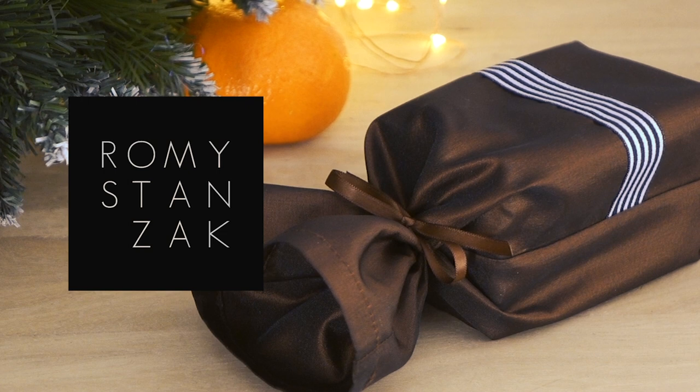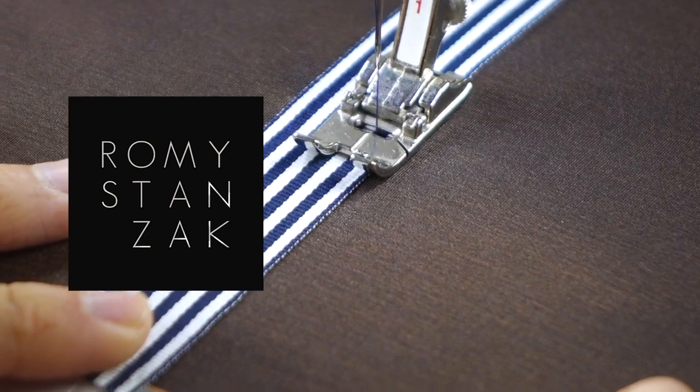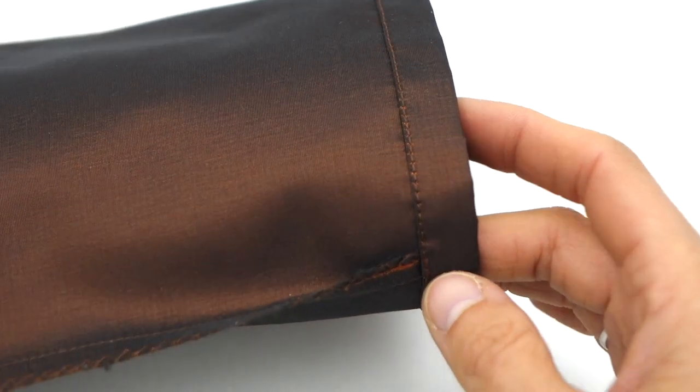That being said, there is no need to rush — I count on you to make beautiful gift bags with nice and clean finishes that will make you blush with pride only.